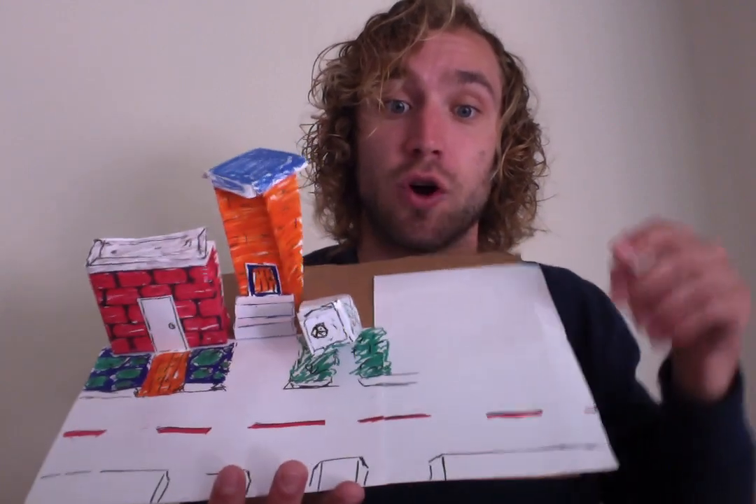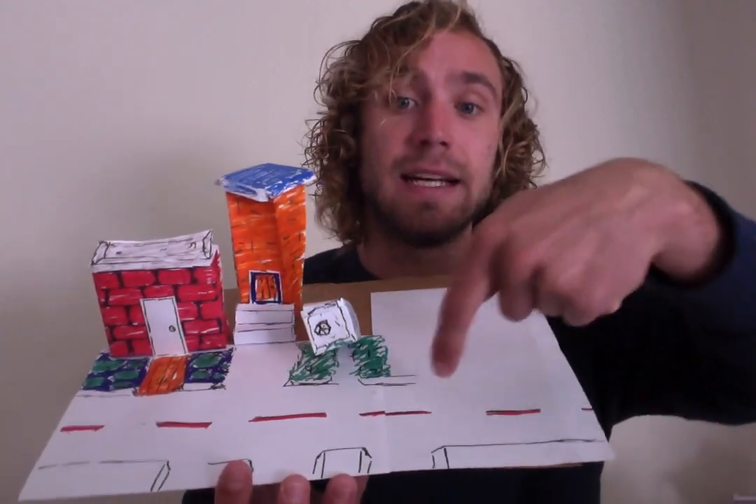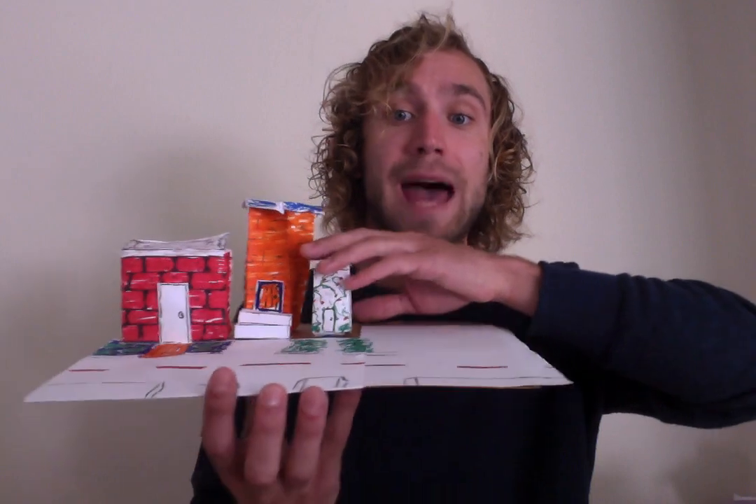Once you've created maybe three, four, or five buildings — though you don't need to stop there — you can start taping them onto your paper-covered cardboard. Then it's a matter of adding street details: dotted lines in the middle of the street, curbs, mailboxes, lawns, doors — pretty much anything you can think of. This is an optional project, something you can do whenever you'd like. You can add a lot, add just a few things, or choose not to do it — that's totally up to you.